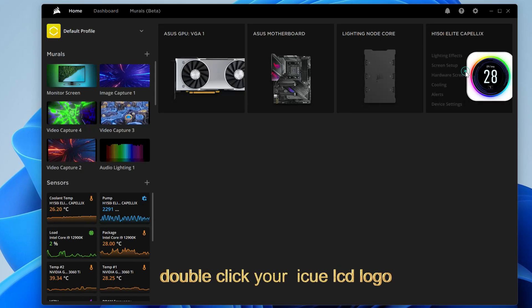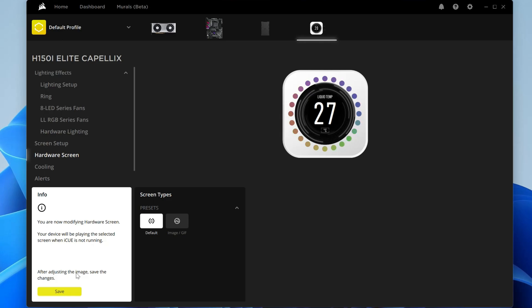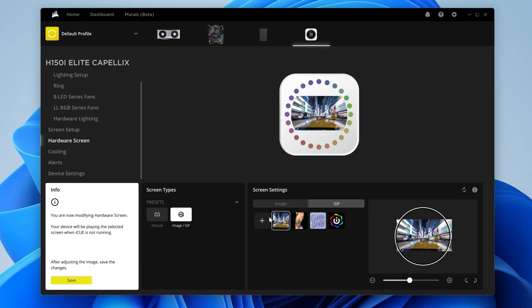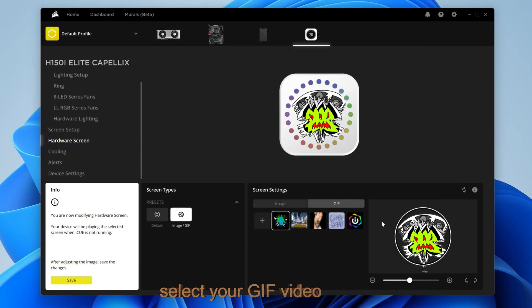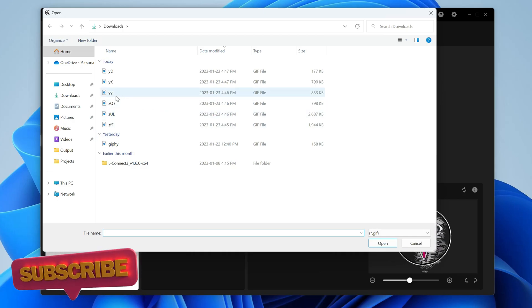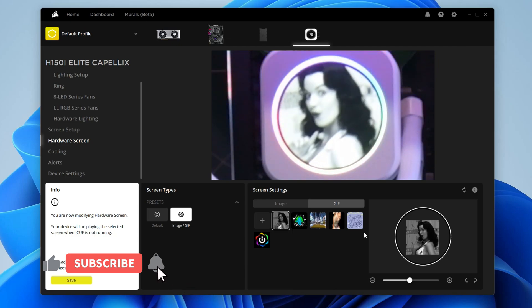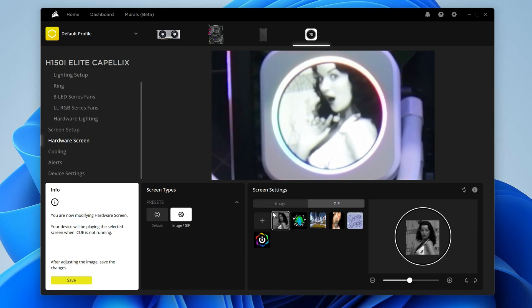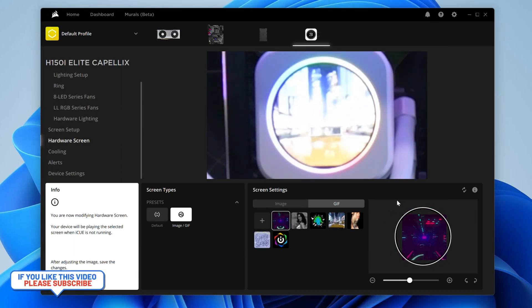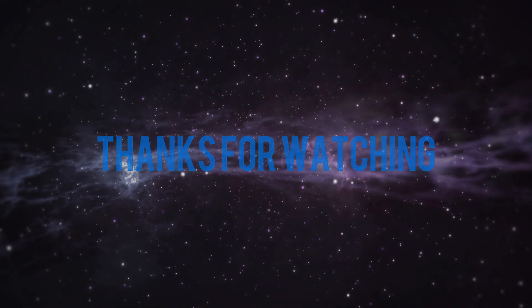Double-click your iCUE LCD logo. Click hardware screen. Click image under screen types. Click GIF under screen settings, then click the plus sign. Select your GIF video. Click GIF to confirm.